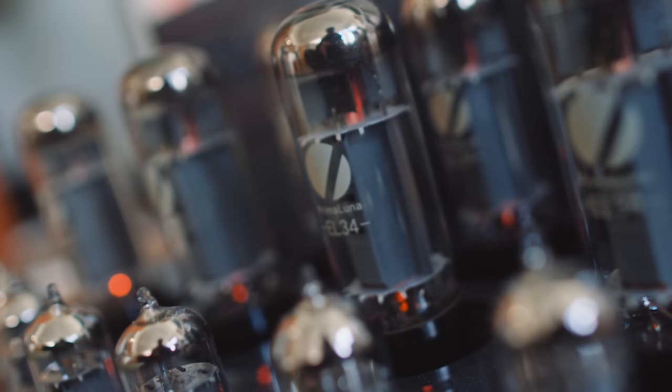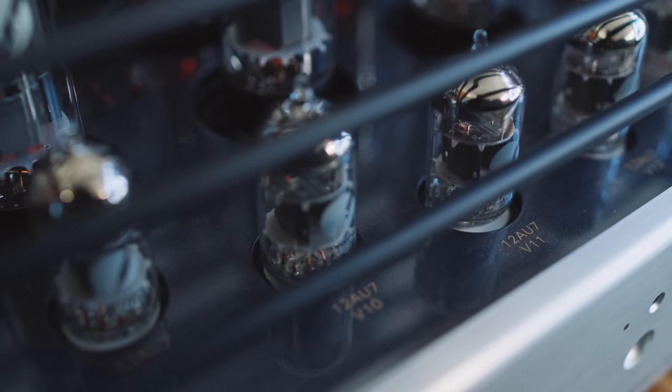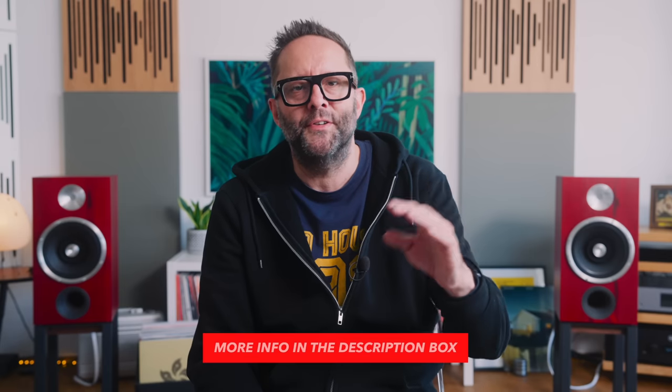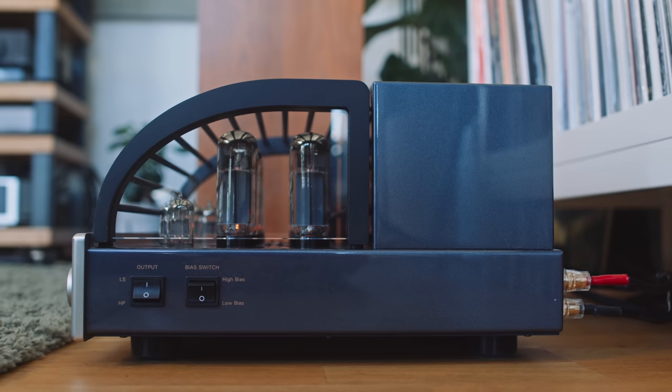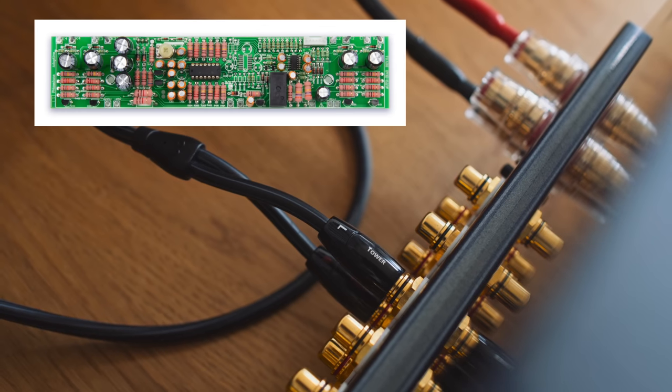On deck we have eight EL34 tubes, four 12AU7 tubes for the pre-stage, and an additional two 12AU7 tubes for the driver stage. If you want to know the differences between those tube types and what they do in this amplifier, I'll put a link in the description box below. Tube biasing on the EVO 400 is automatic, so we don't have to fuss with a screwdriver and a multimeter every month or so. Prima Luna has apparently designed their auto-biasing circuit to improve the sound of this amplifier — again, link in the description.